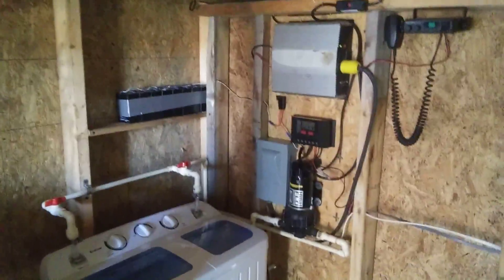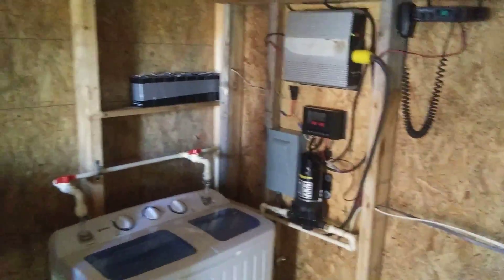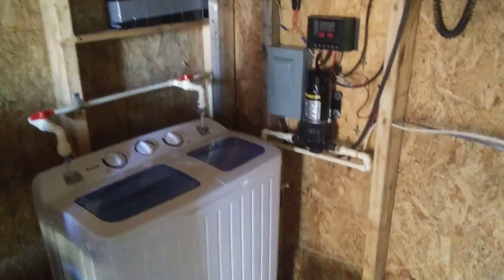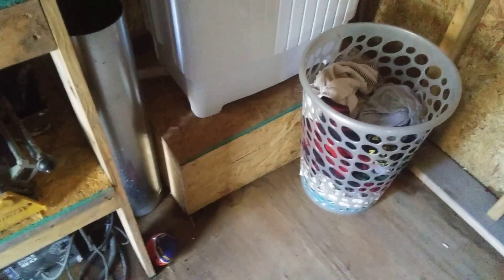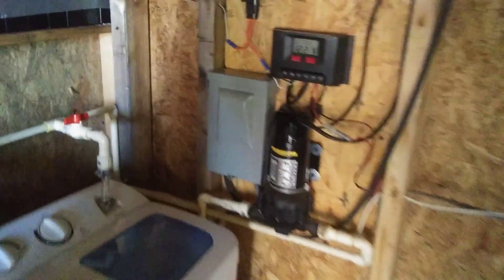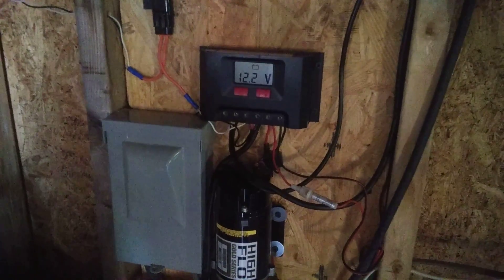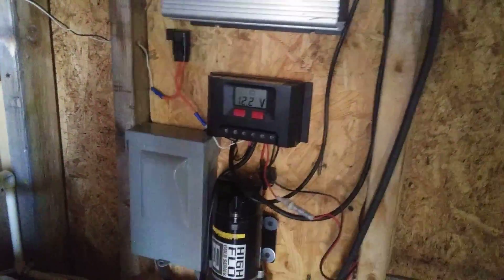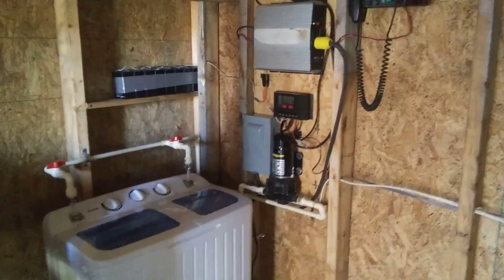Alright, so a brief little solar update out here in my workshop. I had two worn-out recycled batteries mounted under there and they don't hold much of a charge. The power inverter would show like 13 volts, the charge controller showing like 13.4 volts, but after running the lights or the radio for half an hour or an hour, it would drop down to like 11 volts.